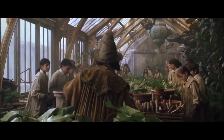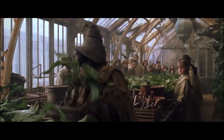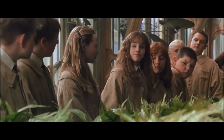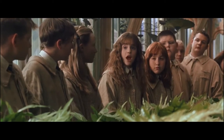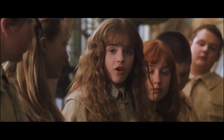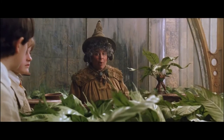Now gather round, everyone. Today we're going to re-pot mandrakes. Who here can tell me the properties of the mandrake root? Yes, Miss Granger. Mandrake, or mandragora, is used to return those who've been petrified to their original state. It's also quite dangerous. The mandrake's cry is fatal to anyone who hears it. Excellent. Ten points to Gryffindor.